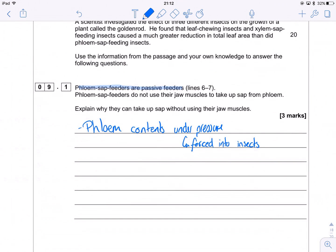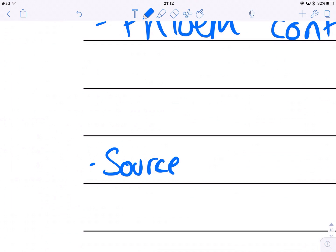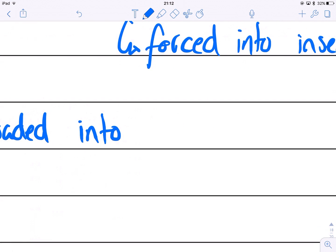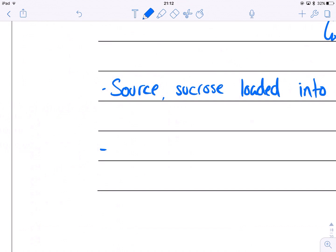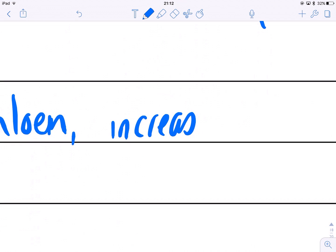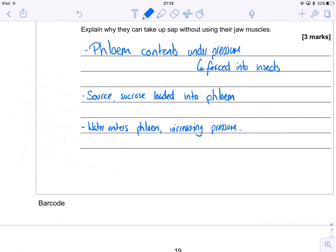But why is there a high pressure? Well, it's basically what's happening up at the source. At the source, sucrose is being loaded into the phloem. When that sucrose is loaded into the phloem, it reduces the water potential of the phloem. That causes water to enter via osmosis — water enters the phloem from the xylem — and that causes an increase in pressure. So: sucrose is loaded in, a negative water potential is established, water moves in by osmosis, and that causes an increase in hydrostatic pressure.